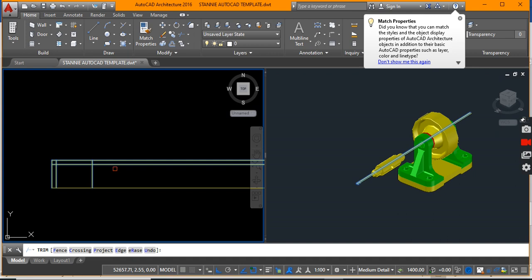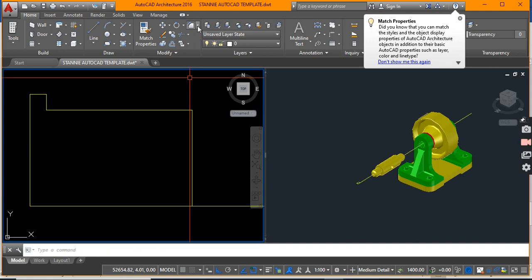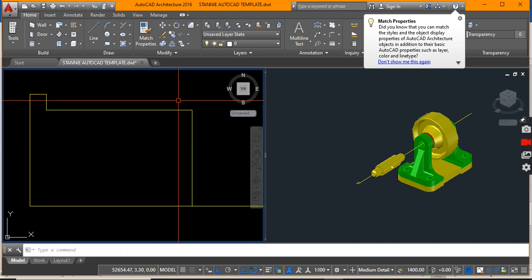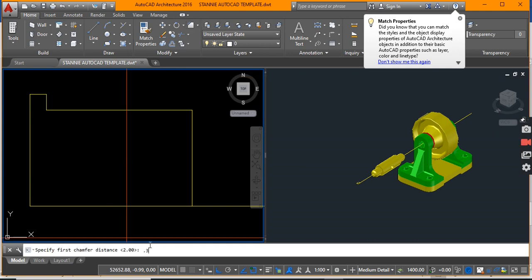Let's get rid of the unwanted pieces, keep our center line, and do a chamfer. Actually, 2 is very large — I think I needed 0.3. So let's go chamfer, distance, and use 0.3.